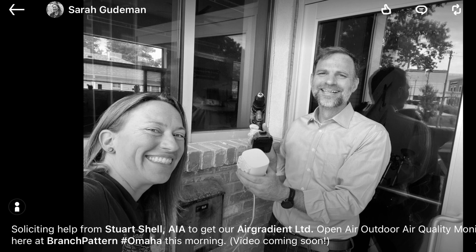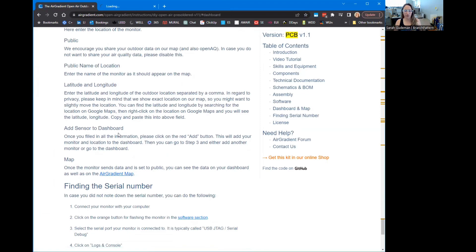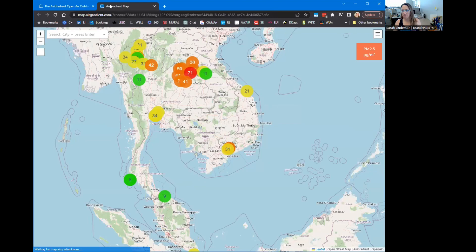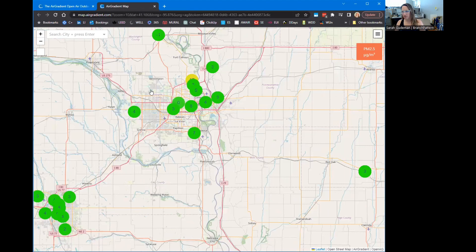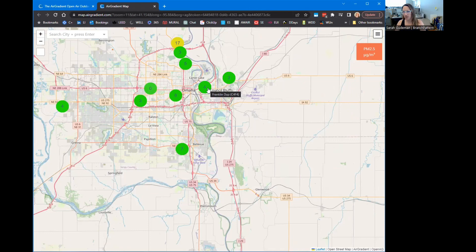Once the monitor sends data and it's set to public, you can see it on the dashboard and the Air Gradient map, which is really cool. We're in Thailand on the map — I assume that's where it defaults. We can go over here to the US. Who is this? Oh look, it's Branch Patterns in Omaha! It's zero particulate matter because I have this thing inside still. It looks like we have some neighbors that have monitors as well — it's all on the open air map.